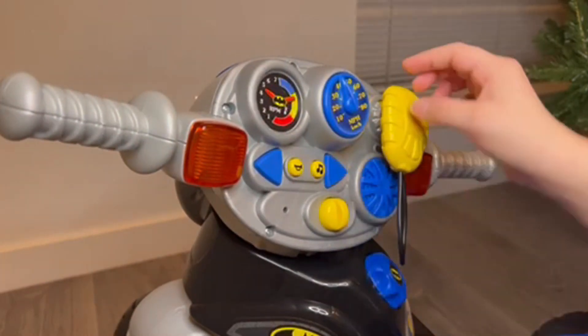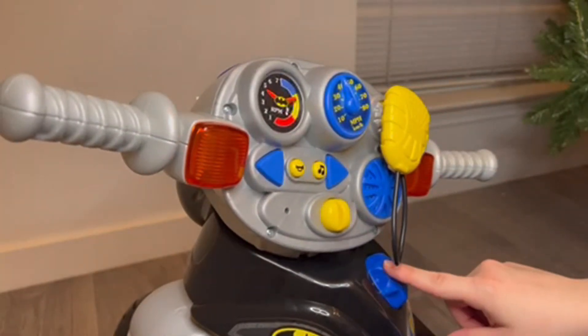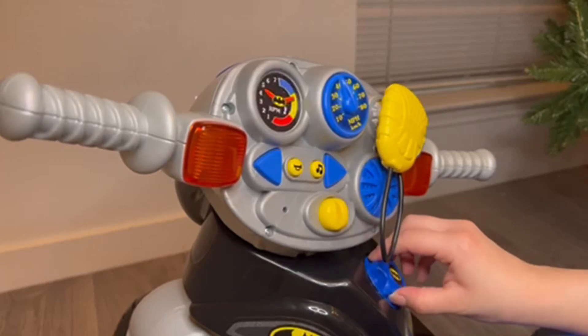Another cool one on here is just the blinkers — those really crack me up. The next one on here is going to be this little spin-out, which also just kind of clicks around.